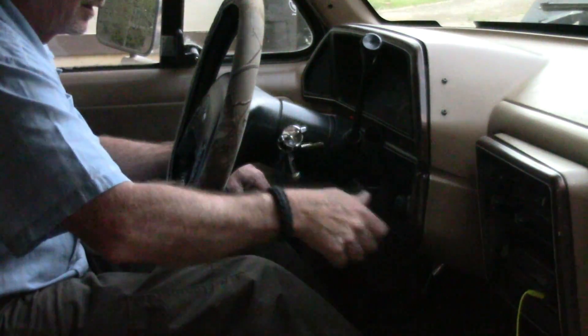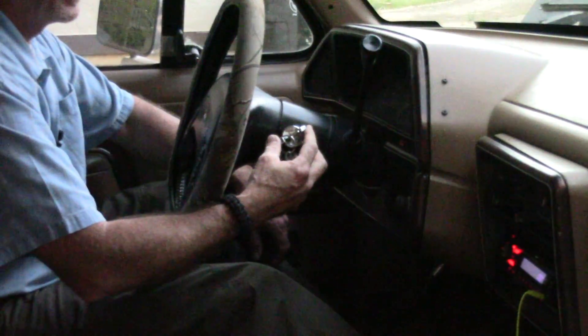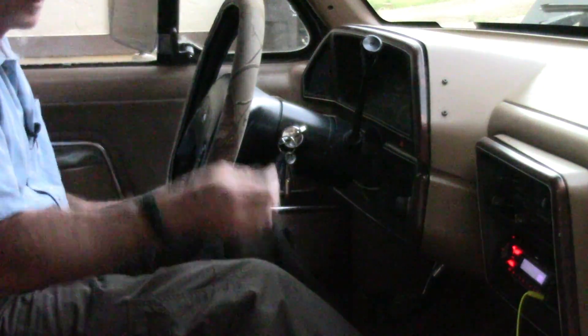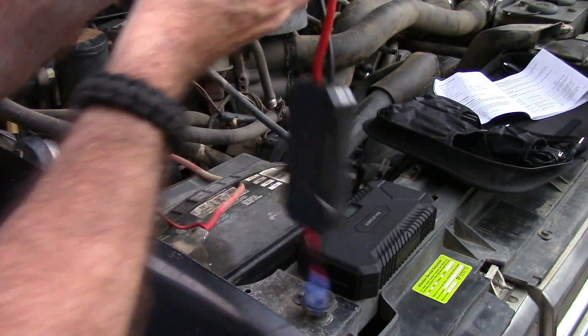All righty, let's see what happens here. Wow. I am impressed. Okay, we'll take them off, unplug it, disconnect them. Wow.